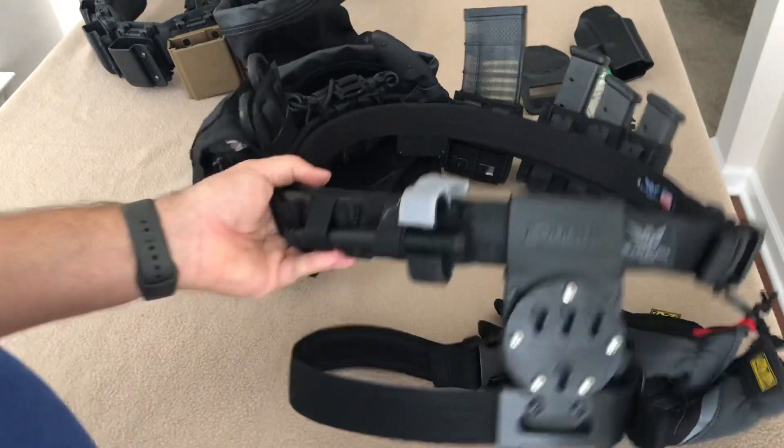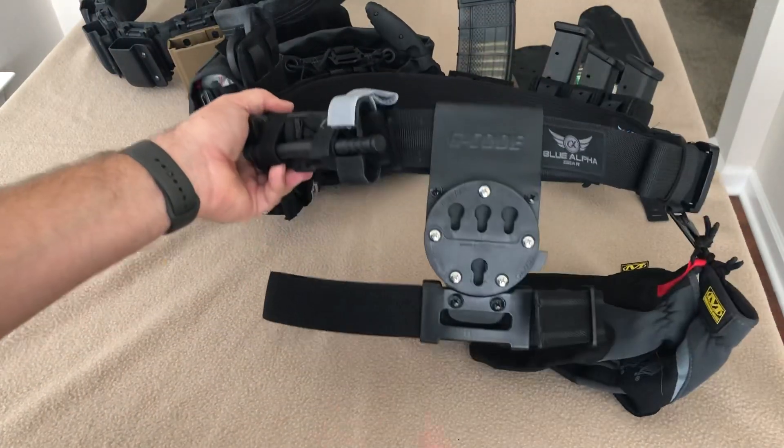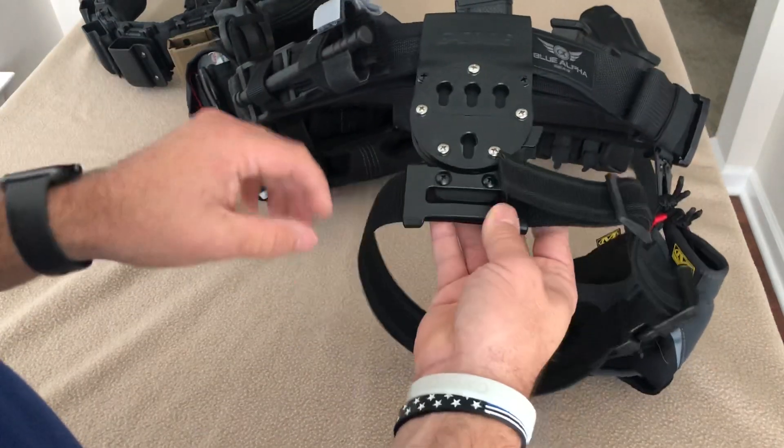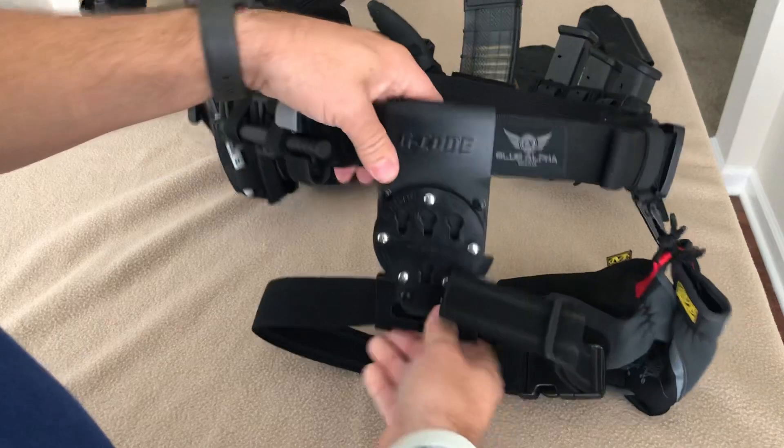So that's the new belt setup with the new G-Code RTI thigh strap. Hope you enjoyed the video — thanks for watching.